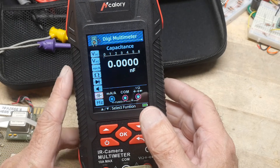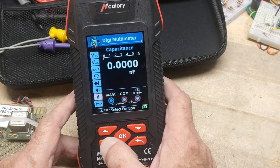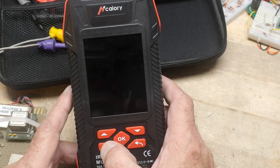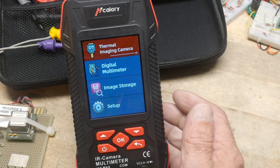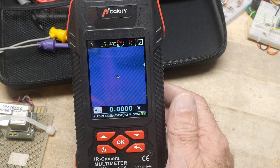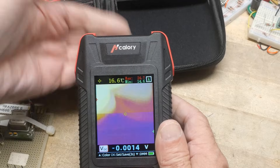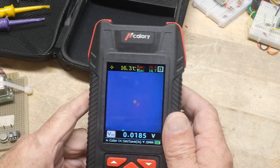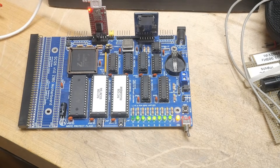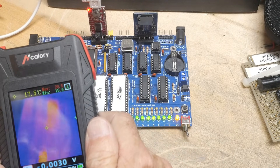Let's go ahead and check out the camera function. I don't know how to get back to the camera function — I just hit the on/off button here. I'm sure there's a way to do that. You can store images. Let's do thermal imaging here. It did wake up fast, that's nice. It's got the shutter problems that most IR cameras have. I've turned on my computer here, and we will use the thermal imaging to see what's going on.